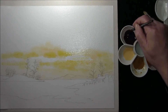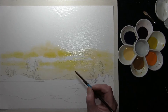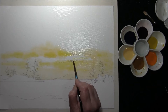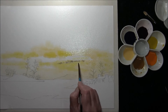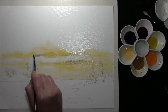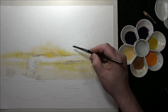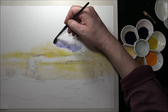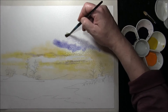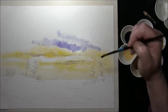I think we'll drop in some French Ultramarine and Alizarin Crimson, a fairly weak wash, just along some edges. Let it play around — this will add further interest to your sky. This is all wet into wet. With a stronger mix, I think we'll just pull some interesting cloud shapes across.